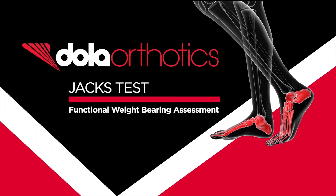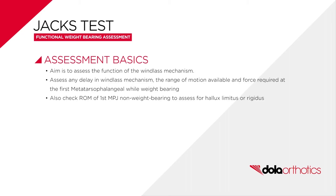The JAX test is a weight-bearing or functional assessment of the windlass mechanism, which is required in the propulsion phase of gait as the heel raises off the ground. As the first MPJ dorsiflexes, the windlass mechanism should activate and the arch should be seen to raise. This should occur immediately with little or no delay and with as little force as possible for optimal function.